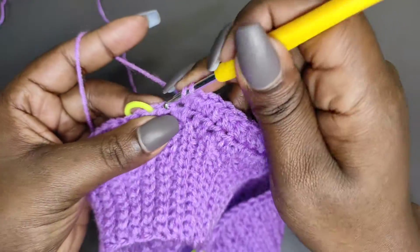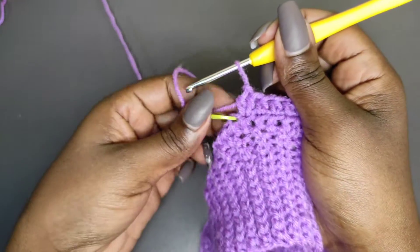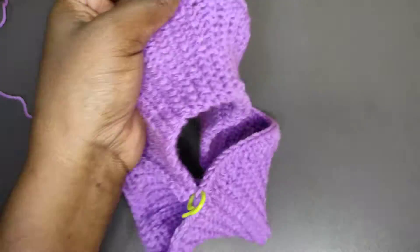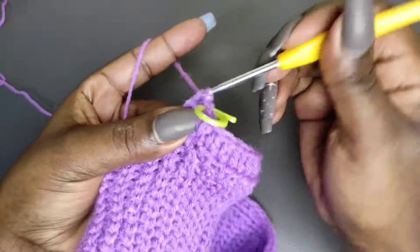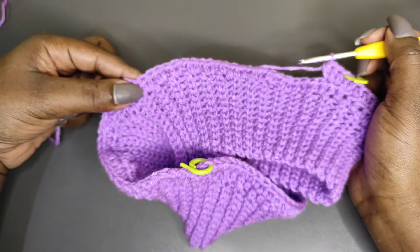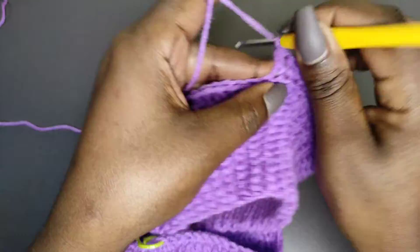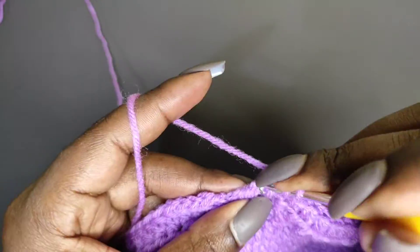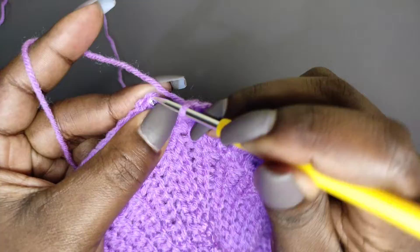At the stitch before the stitch marker, place two half double crochets for an increase. Pull out the stitch marker, place one half double crochet into that stitch, then mark that point again. Into the next stitch place two half double crochets for an increase on the other side of the stitch marker. All other stitches until the end get just one half double crochet. At the last stitch, slip stitch on top of the first half double crochet to complete row two.